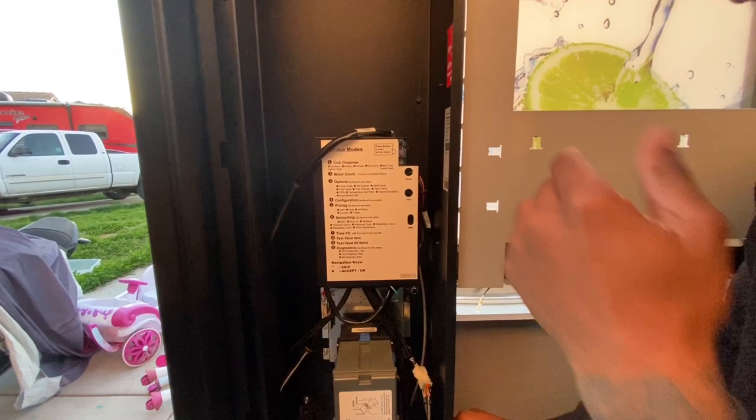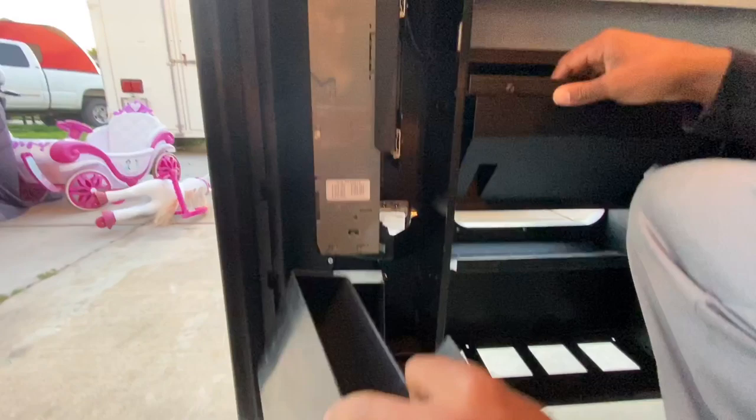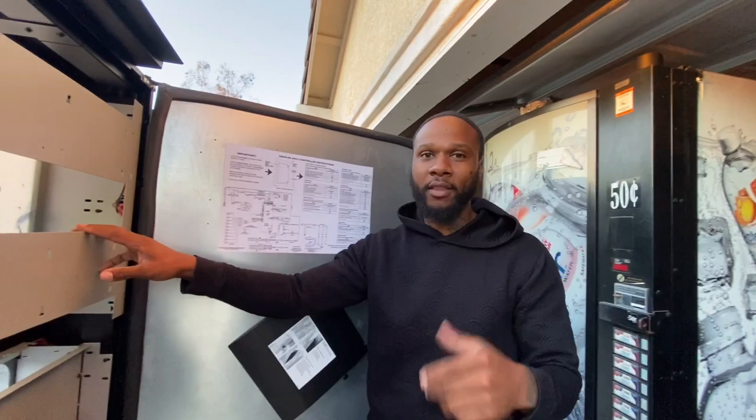This is your board right here — this is the main thing that runs the whole soda machine. You want to check the wires and make sure everything is intact and plugged in. Check the wires to make sure nothing is cut. Everything here is all intact, looking good. And this right here is where you collect your change.